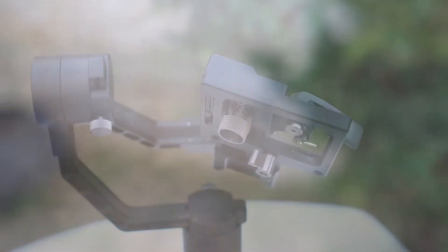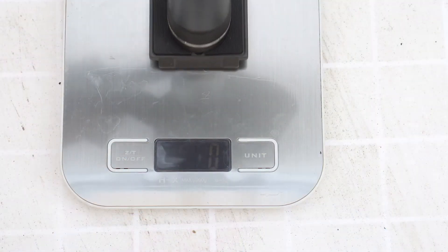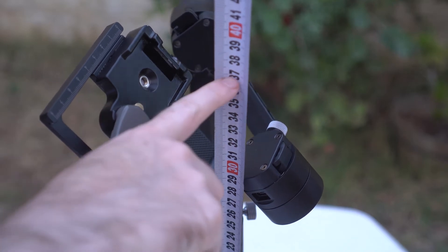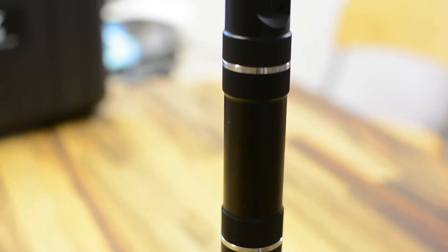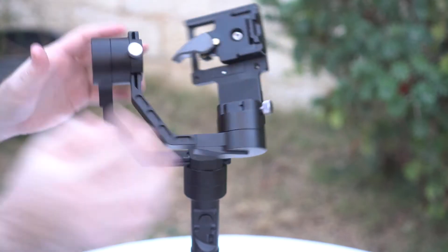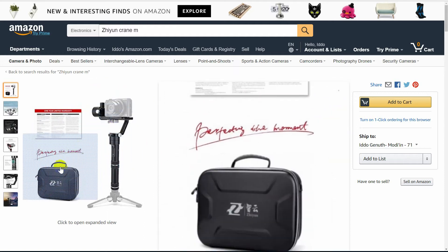The gimbal itself has excellent build quality — it is fully metal and feels very robust, definitely a high-quality product. The Crane weighs just under 1.2 kilograms or 41 ounces including the batteries, and is about 37 centimeters or 15 inches tall. We'd prefer a way to make it shorter using only a single battery. The unit has three powerful motors with a max payload of 1.8 kilograms or just under 4 pounds, and a minimum payload of 350 grams, so this is not the right tool for compact cameras — the Crane M is probably a better choice for that.